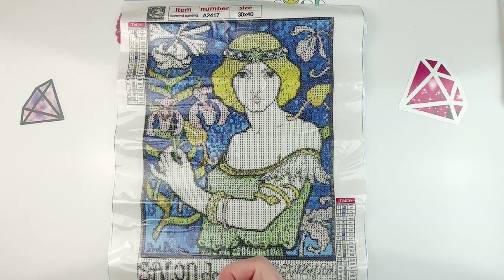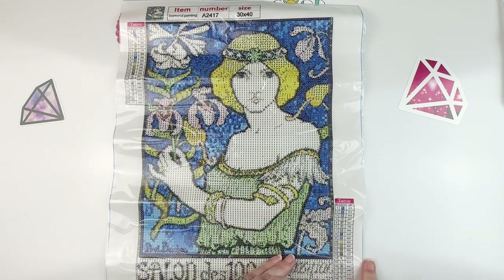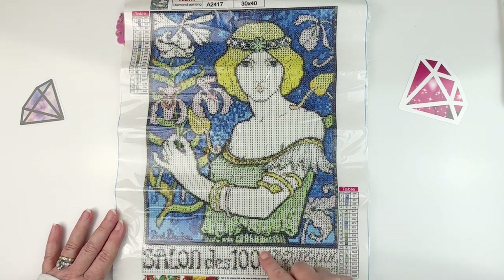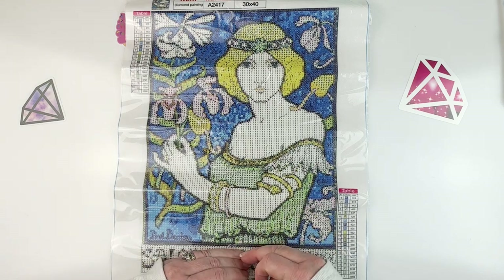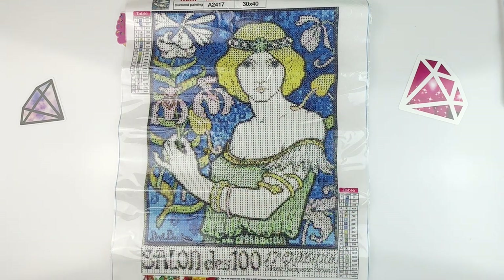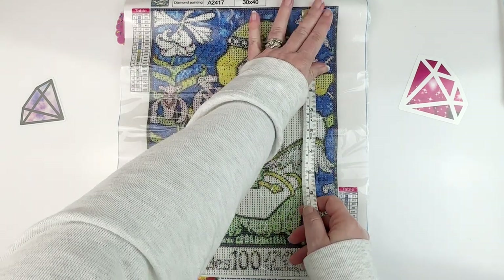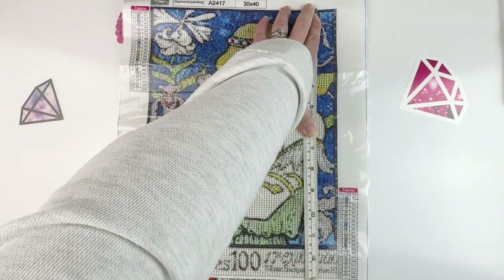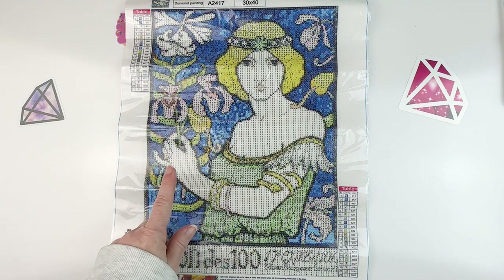It's a 30 by 40, nice and sticky where you need it to be. It's also got 'Salon de 100' printed along the bottom — you could even just cut it off if you didn't want that part. Measuring it, this one is 23 by 33, so it's a little bit longer than the other one. This one is also $5.04.